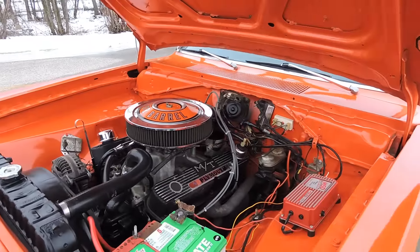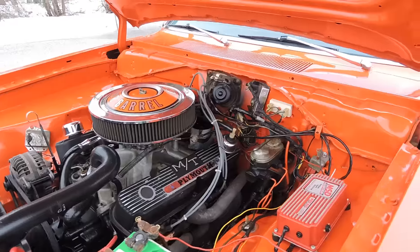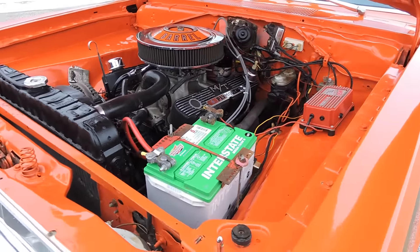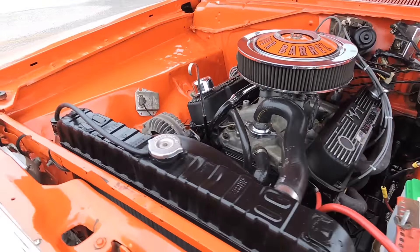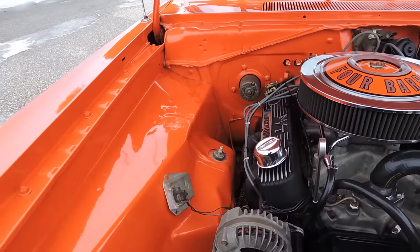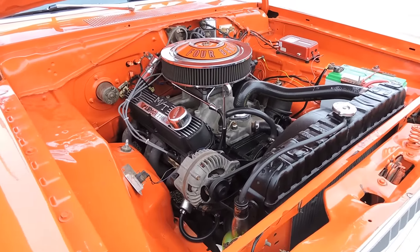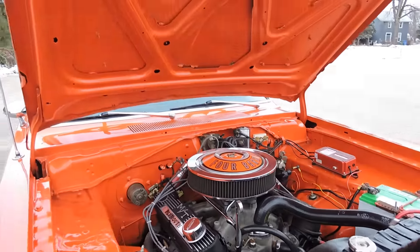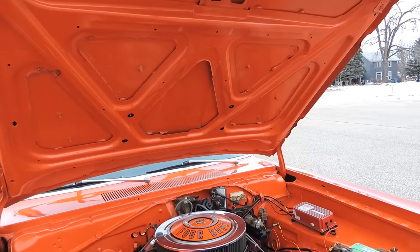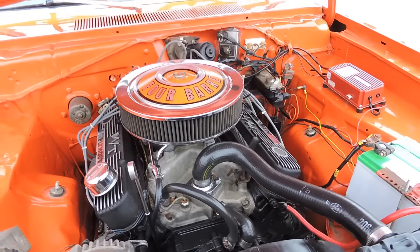Under the hood looks excellent. It's powered by a great running 340 4-barrel with headers. The engine compartment is done very nicely. Idle is very smooth.